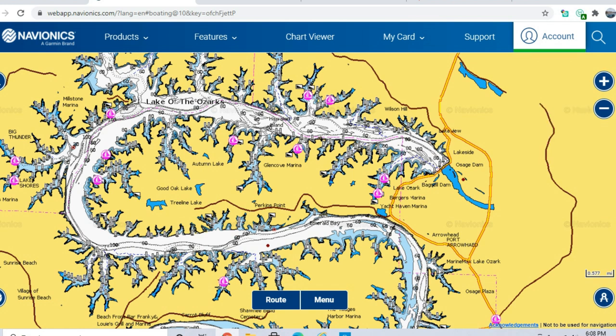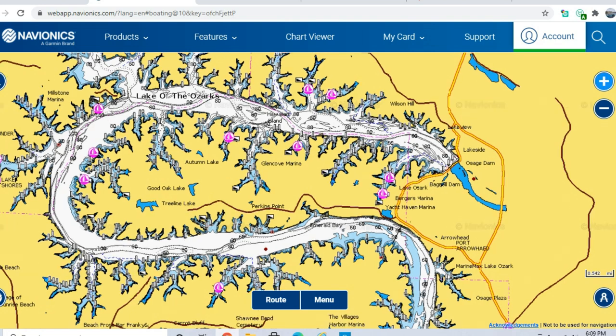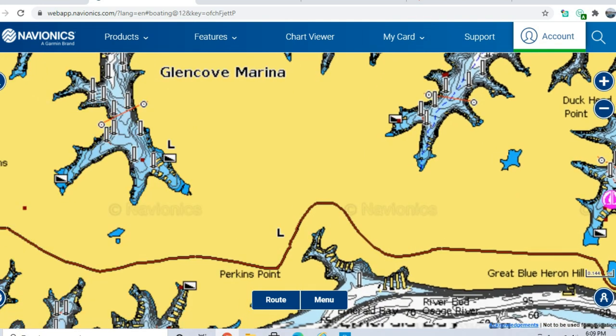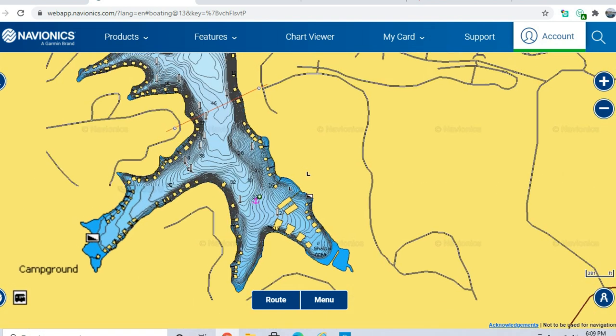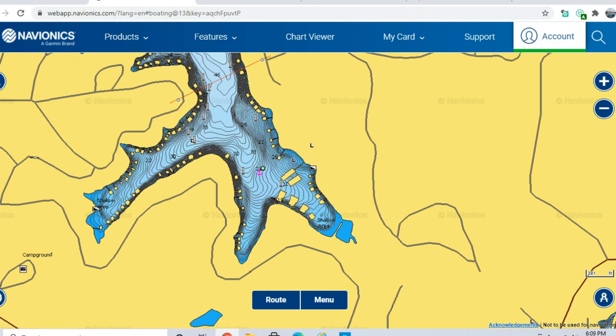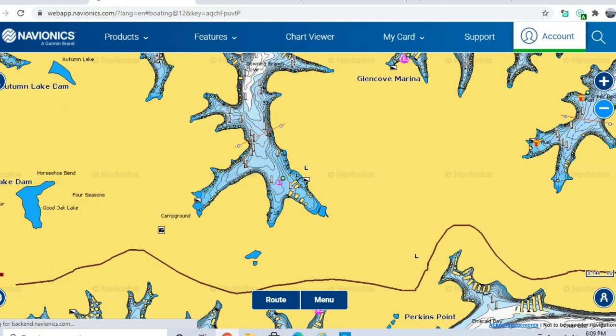Fish in cleaner coves can spawn a bit deeper — I mean by a few feet. If there's only a couple feet of visibility up the Niangua, those fish spawn shallower than fish with five or six feet of visibility near the dam. In a shallow cove with docks, crappie might spawn all the way up under the slips if there's pea gravel, whereas in muddier water they'd be in the shallowest water possible.